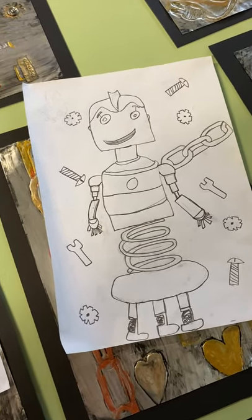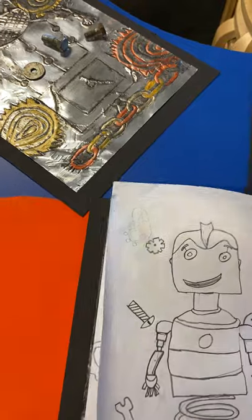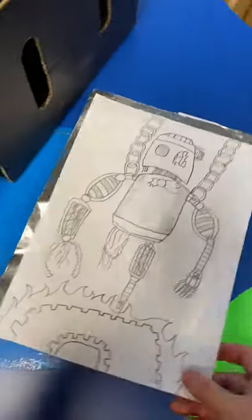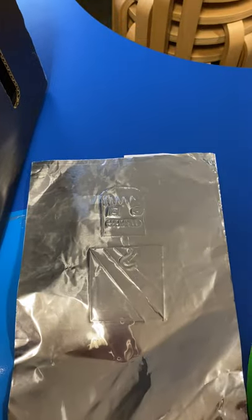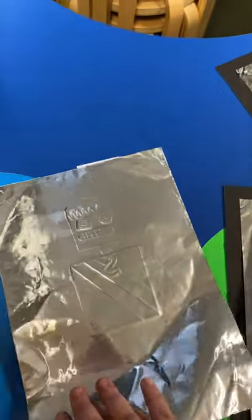Once they are happy with their robot they do a good copy, then take the piece of paper and blue tack it down to a piece of aluminium foil. You can see here — this is an incomplete one — but we've taken the robot and blue tacked it down so it won't move.